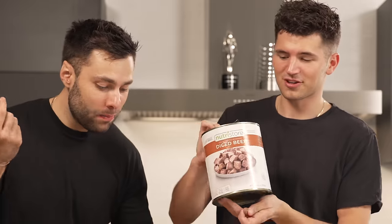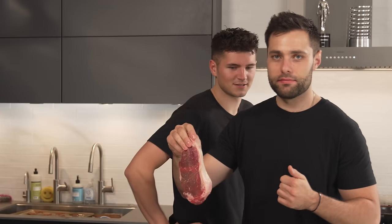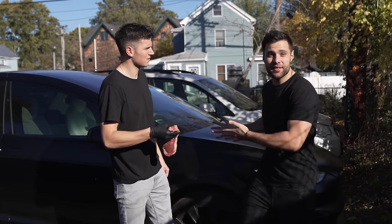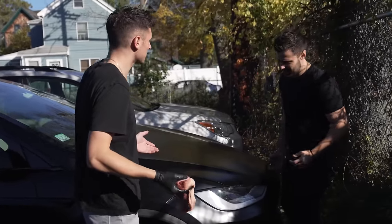Freeze-dried steak is going to be the best treat in the world for my puppy Pepper. This steak right here, we're taking outside and cooking in a car. Hey Nick, your car's outside, right? I'll grab the keys. We're here at the car, and I've heard that you can literally cook a steak in the engine. Nick, where is the engine? It's electric.